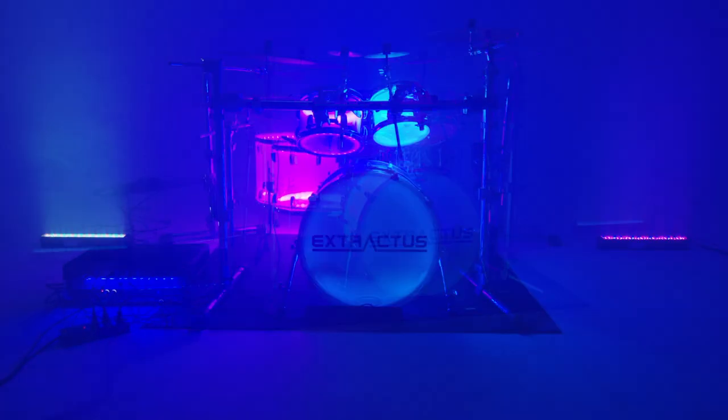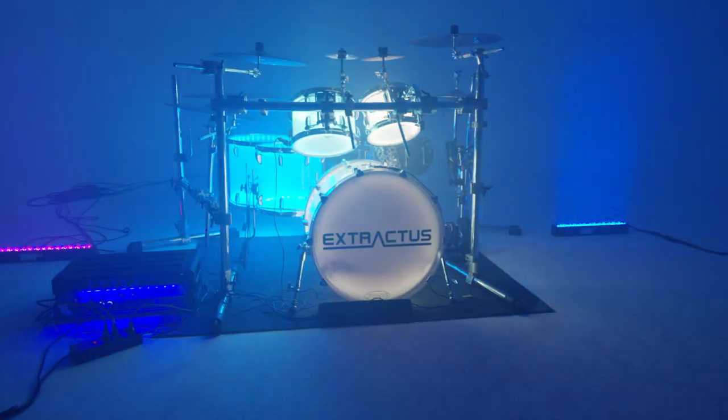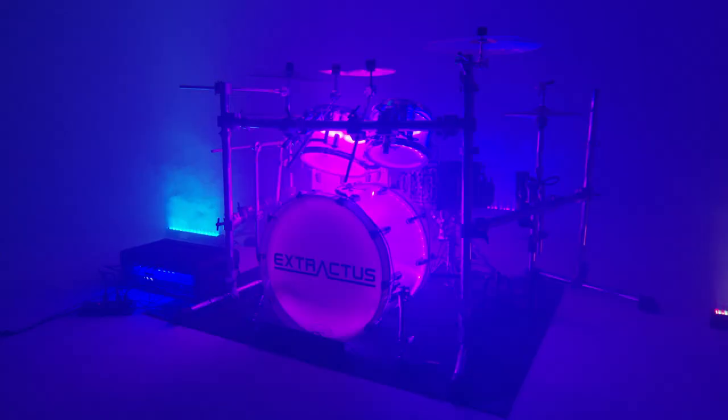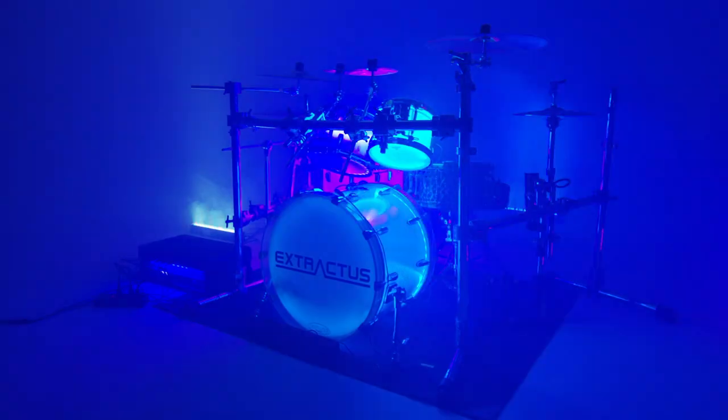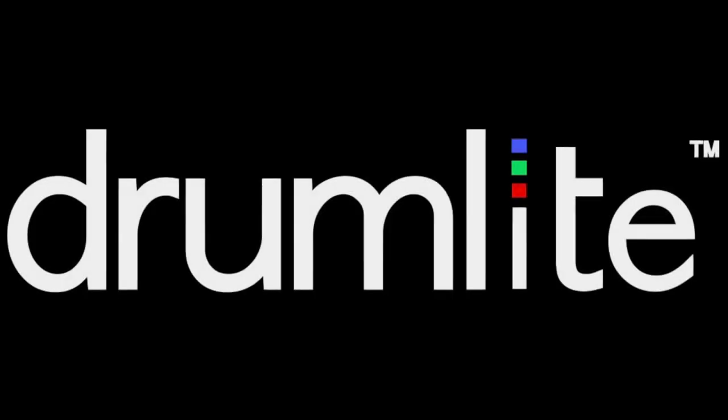or have a lighting director control your drum lights for you. The Independent 8x DMX comes in a lightweight SKB molded case and is road tested and pro approved. So take your drum lights to the next level and go Indie DMX.